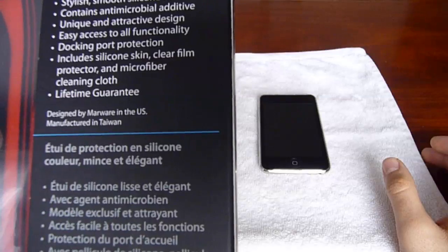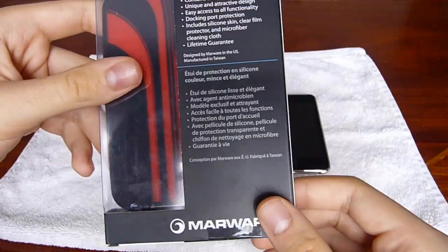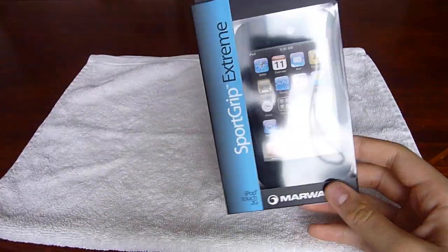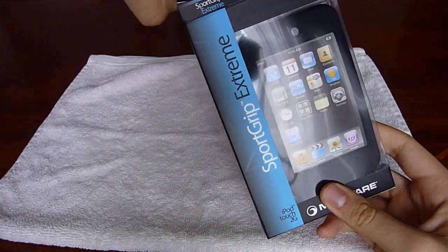It does include a screen protector and a microfiber cloth. So let's just go ahead and open it up. I've been using it actually for the last three or four days, and I really, really like it.